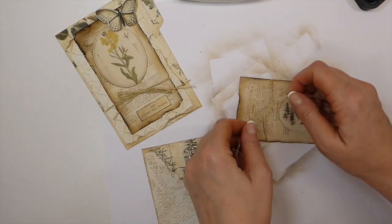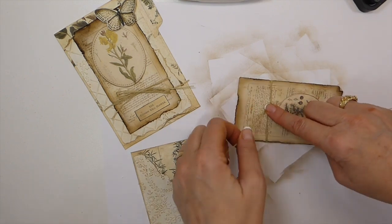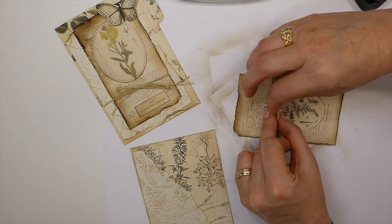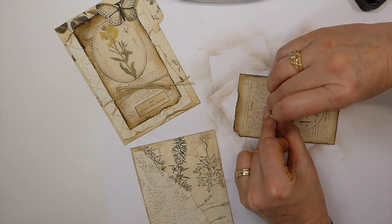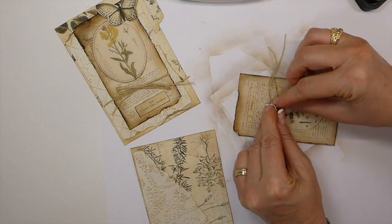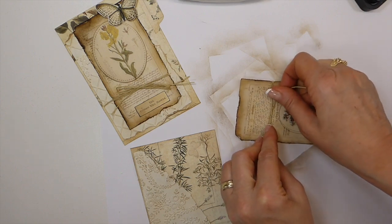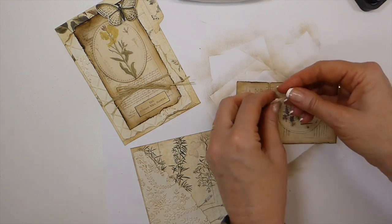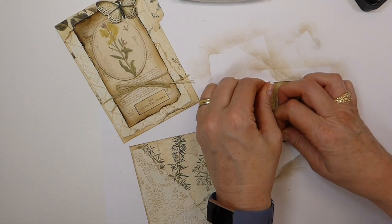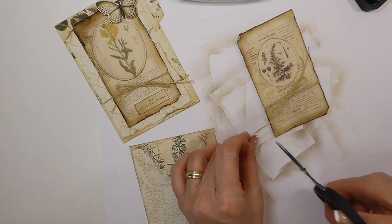I do love this kit — there's a lot of elements in it because it's a collaboration between the two ladies, so there's a lot of different things to work with. They're both very generous with their kits and I'm very lucky to be part of their design team.